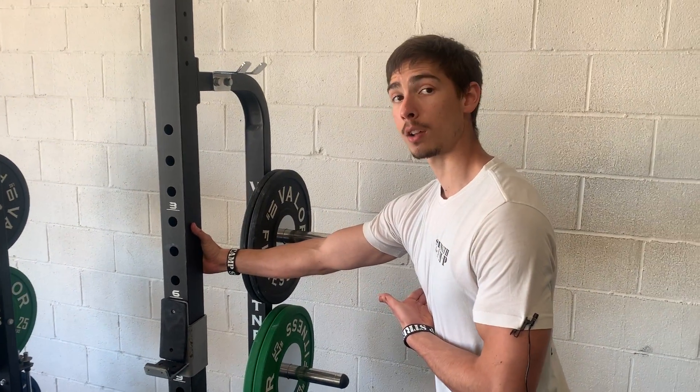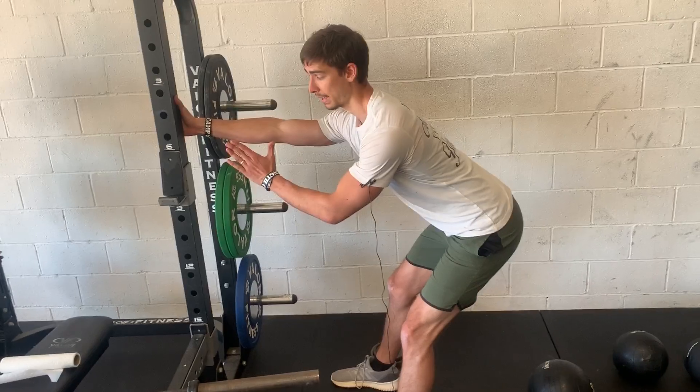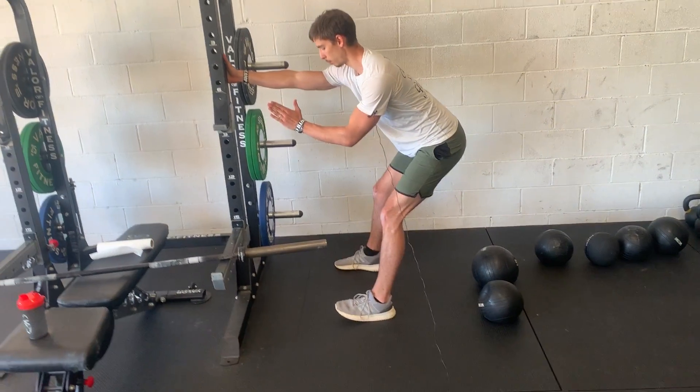Grabbing onto the doorway or the surface or whatever you're using, we're going to kick those hips back, lean the chest forward, staying square with that surface. I don't want you opening up away from it. Keep the shoulders square, in line with that point of stretch.